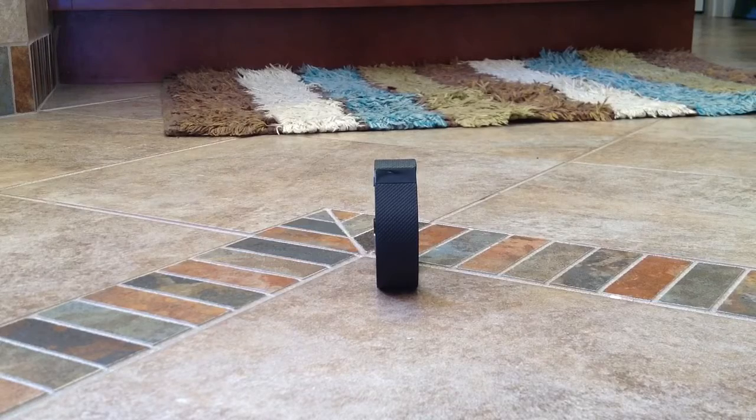The screen is easy to read. It's got this cool feature that when you lift the device — like if it's on your arm and you lift it like you're going to look at the time — it'll automatically come on. It doesn't always come on, it's not perfect, but it's pretty good. You can jiggle it or tap on it if it didn't come on and it will come on to show you what's going on.